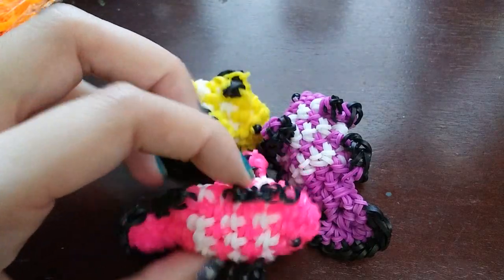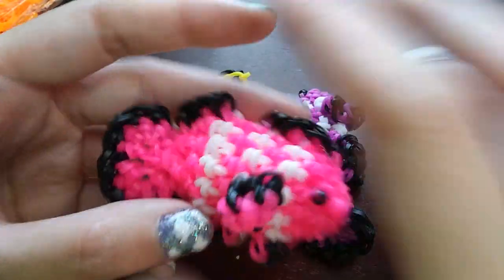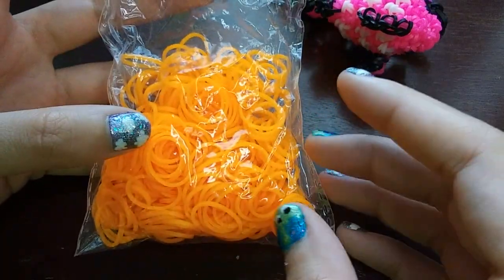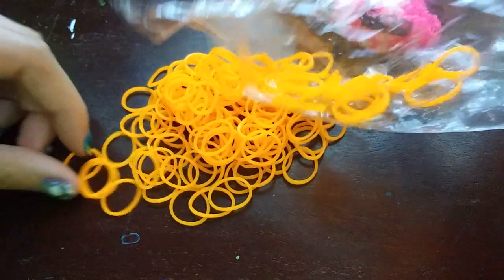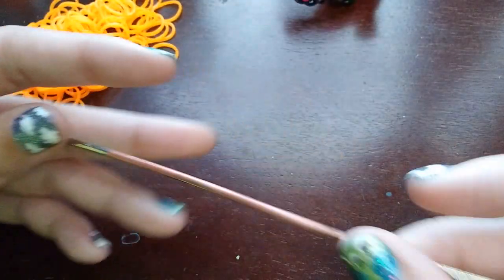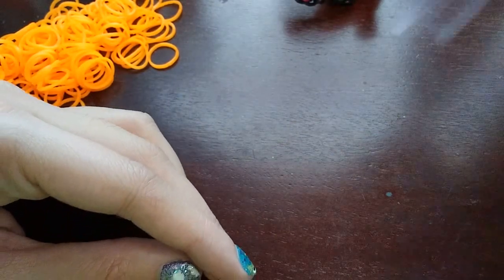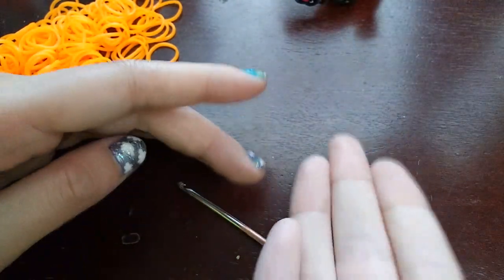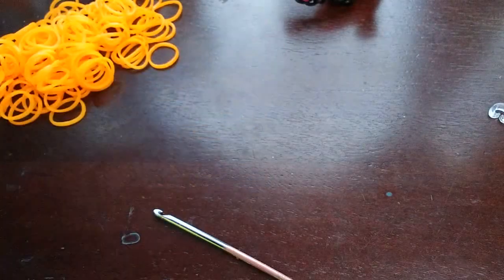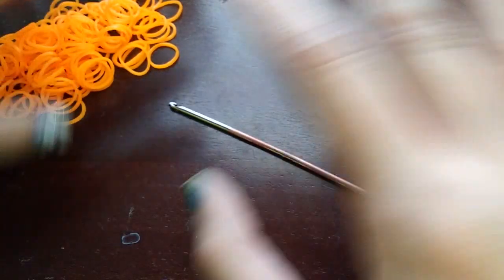Whatever colors you want to make your fish, I'm going to be using pretty similar colors today — black where the black is, white where the white is, and I'm going to be making an orange fish. I think clownfish come in all different colors so you can do whatever color you like. You're going to need a hook — I'm using my double-ended hook but you can use any hook. You'll also want a c-clip to mark your rows. As always, the pattern is in the description, as well as the band count and everything else.